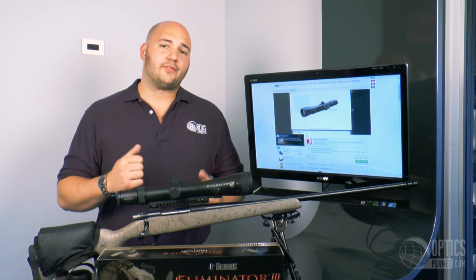You can find the Burris Eliminator 3 at OpticsPlanet.com. I'm Trevor Benning, thanks for watching.